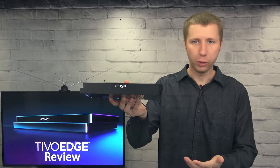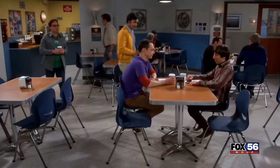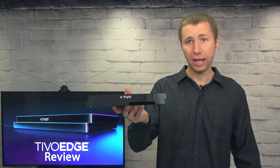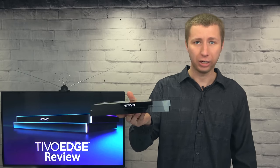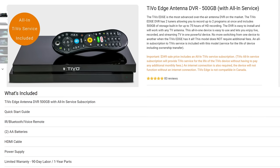One of the benefits of this TiVo compared to traditional network-connected DVRs is that you get true uncompressed picture quality directly from the over-the-air signal. While the TiVo does require internet access for apps and guide information, it isn't relying on the connection for live TV and recordings. The TiVo comes with a quick start guide, remote, batteries, HDMI cable, power cable, and warranty information.